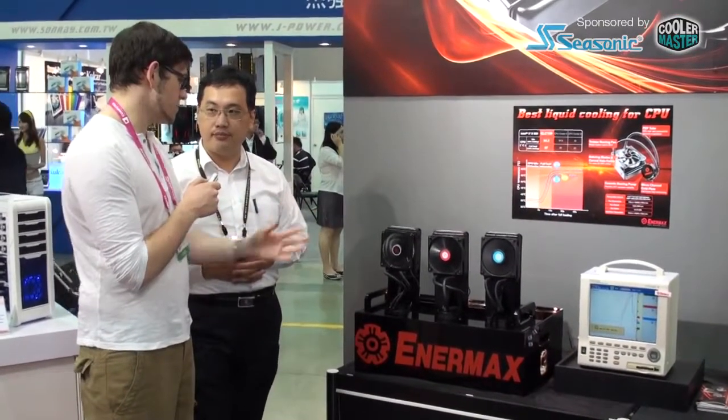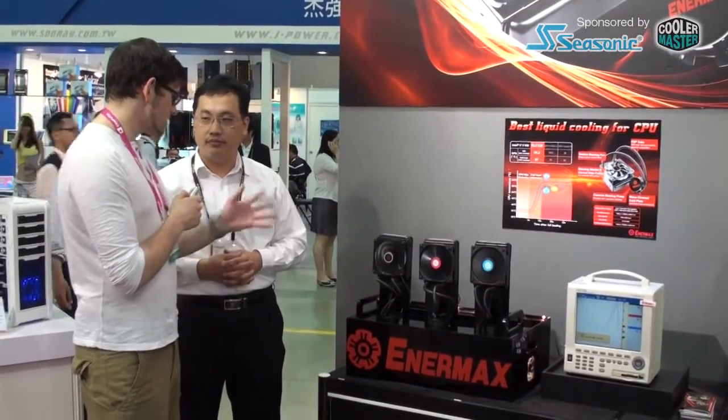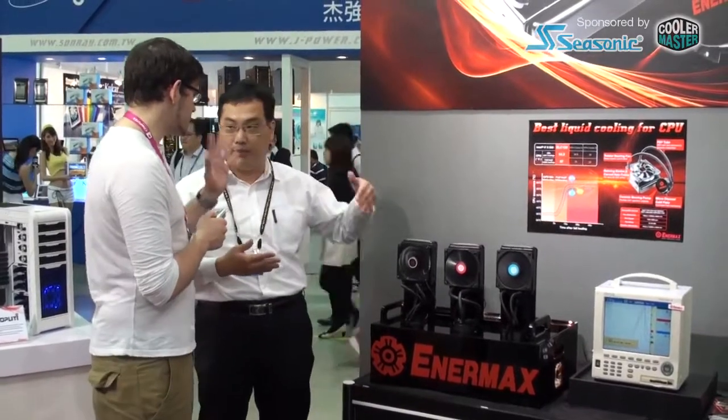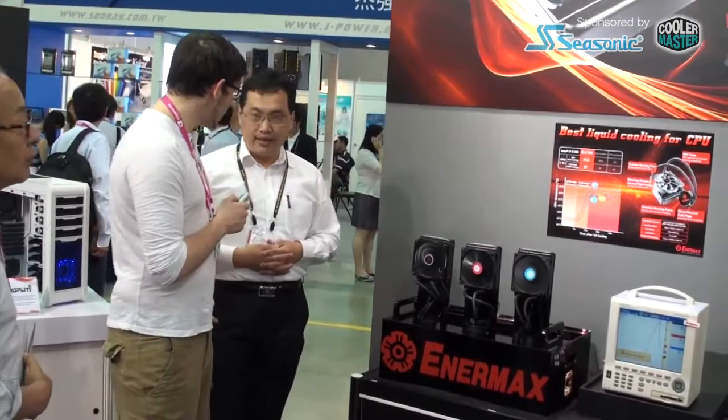When is this going to come to market? This one is expected to be released in July. What's the price going to be? The current MSRP is sitting at around $79, though the final price may adjust through channel distribution. There will also be a 240mm version with a double radiator.